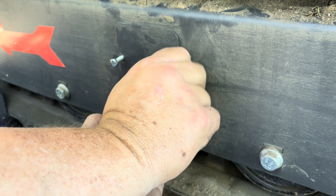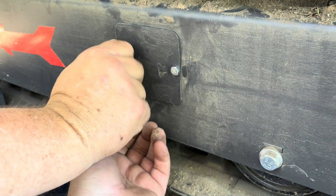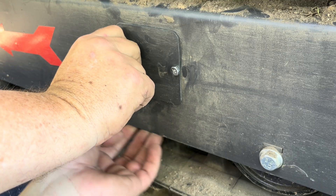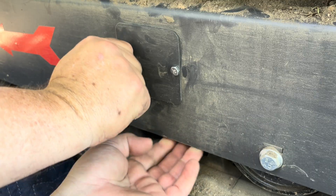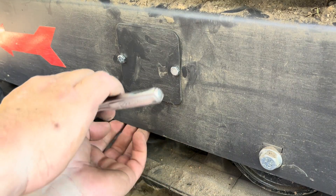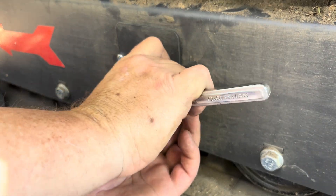Like I said, these are little 10mm bolts. They weren't loose, but they weren't super tight. They don't have a nut on the back — the plate here is maybe around an eighth of an inch thick, maybe 3/16ths. It just has threads tapped into it, so I wouldn't get crazy with the torque on it.